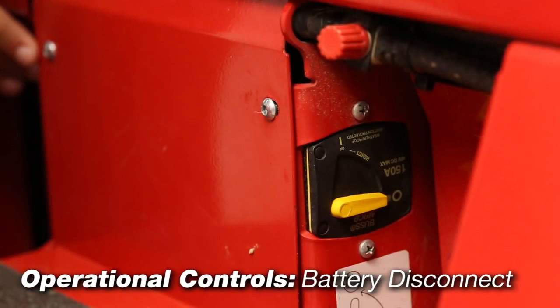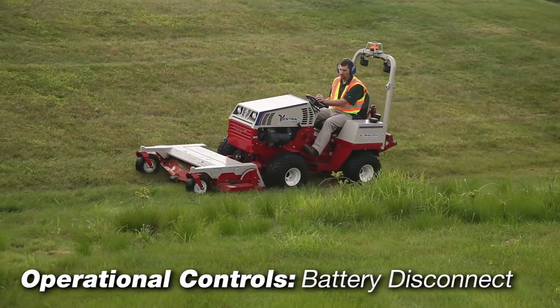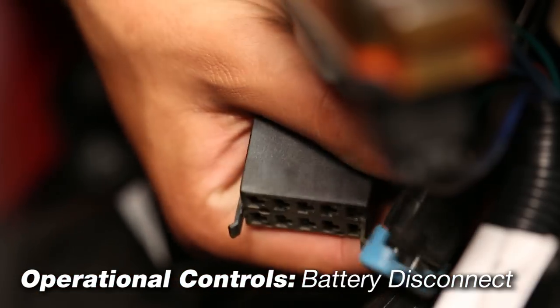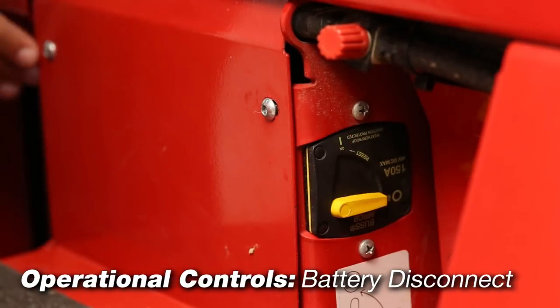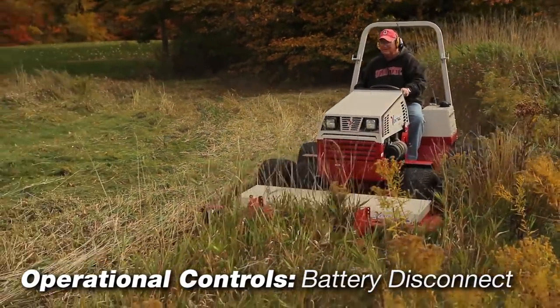Circuit breaker and battery disconnect control power to the entire electrical system. Turning the switch to position one enables the electrical system, allowing for normal use of the power unit. Turning the switch to position zero disables the electrical system, allowing electrical components to be serviced safely and for additional safety when storing the power unit. Turn off the electrical system whenever storing the power unit indoors; it is a safe practice to always turn off the electrical system when the tractor is not in use.